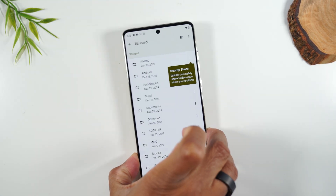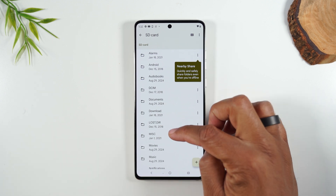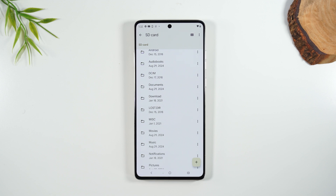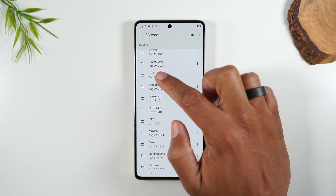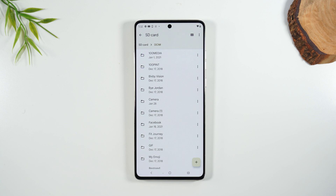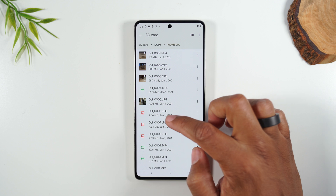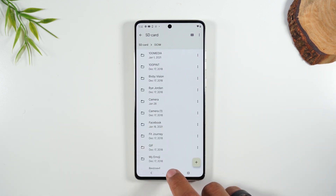This is a memory card I've used in other phones before, so there are already some files on the card. One important folder to pay attention to is DCIM — your digital camera imaging folder. Basically, this is where all your pictures are saved when you take a photo on your phone. When it saves to the memory card, it saves in this folder, and I can look at pictures taken with this card on other phones.